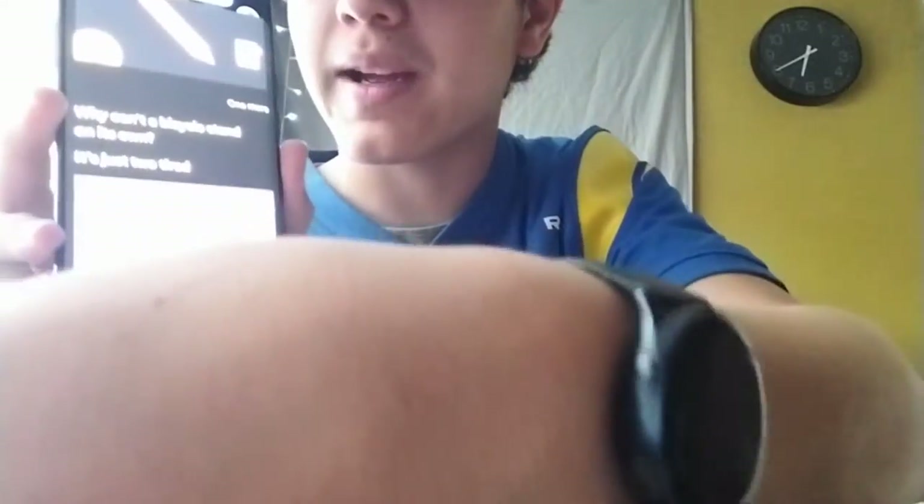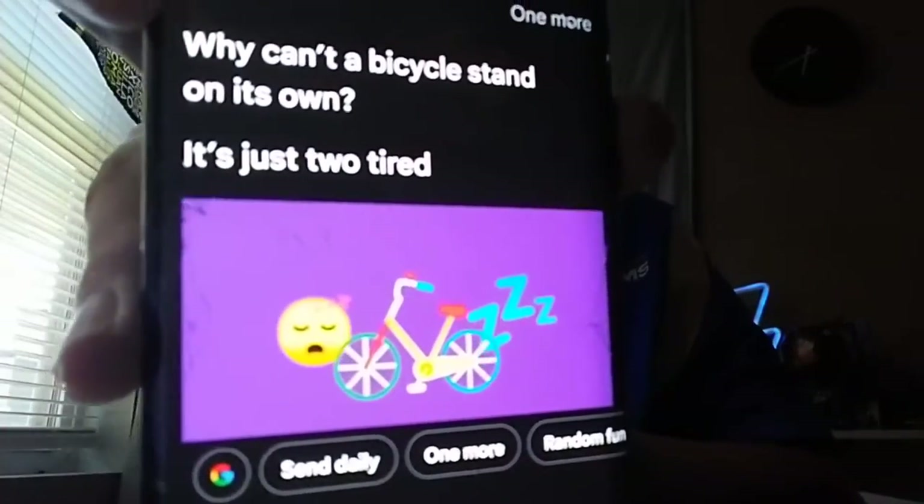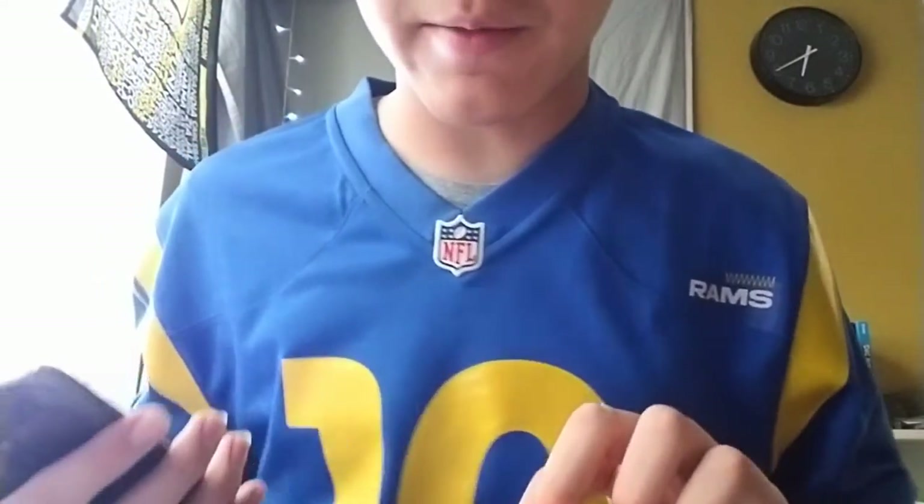Let's do one more joke from Google. Why can't a bicycle stand on its own? It's just too tired. I like that it gives the animation — if I put it close to the camera there's a little animation. So it says: Why can't a bicycle stand on its own? It's just too tired. Kind of a dad joke. But better than whatever Siri gave me.